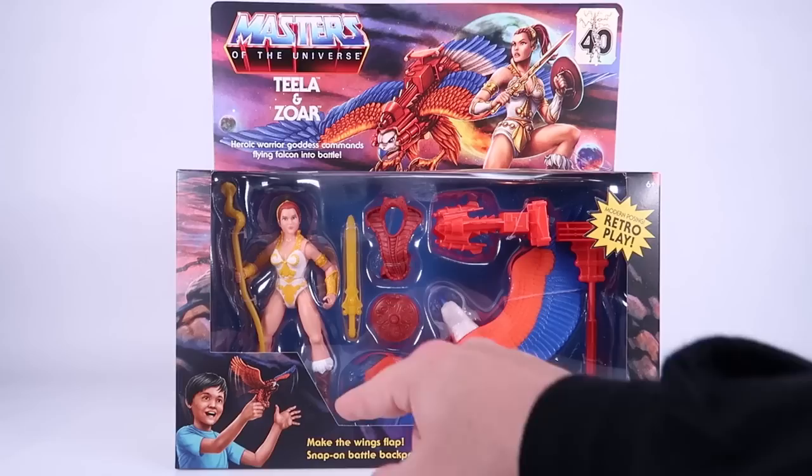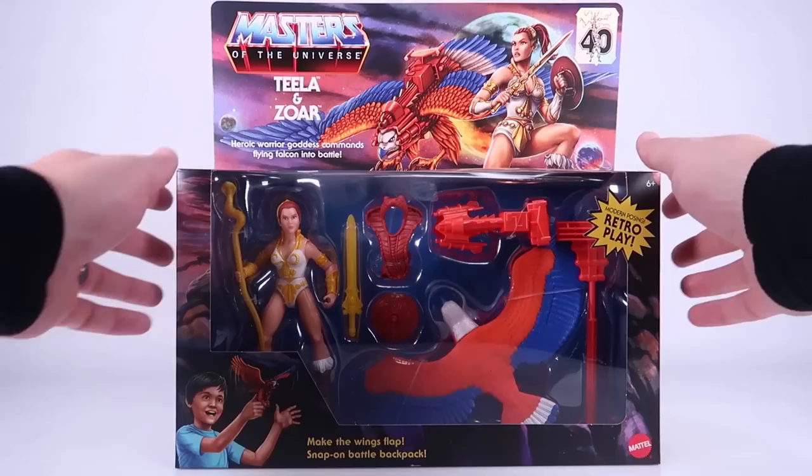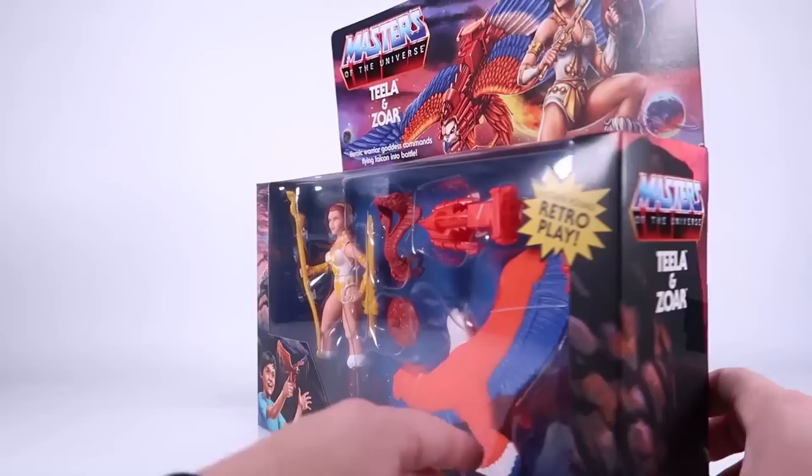Teela and Zoar was an online retailer exclusive — I got mine through BigBadToyStore.com. It features a new Teela figure and Zoar, which looks like it's done very much like the vintage one. We've even got artwork of a kid playing with Zoar, which has a very vintage feel to it. The artwork across the top is amazing — we've got the 40th Anniversary holo logo, and then Teela and Zoar in beautiful artwork. You can see Castle Grayskull up at the top.